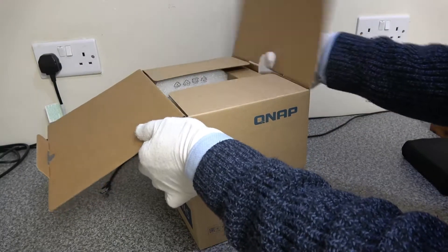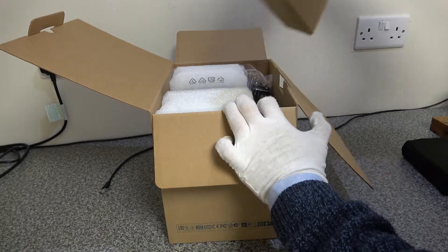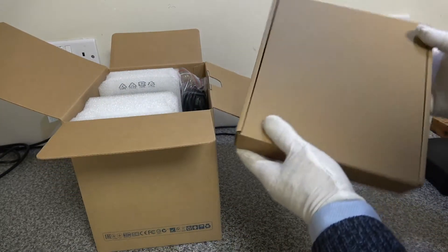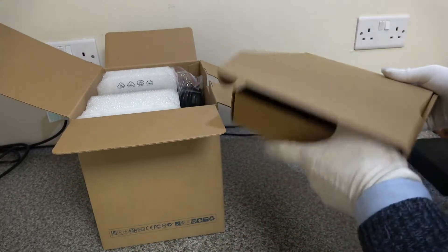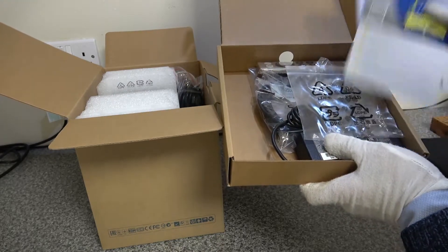We're going to be using this as a replacement for our WD My Book Live Duo, which we've had for probably about eight or nine years. It's long overdue for an upgrade, so this is going to replace it.